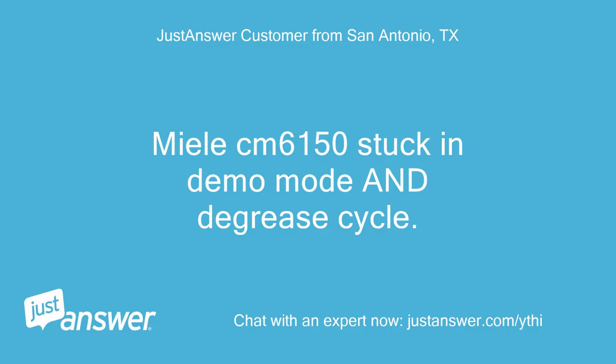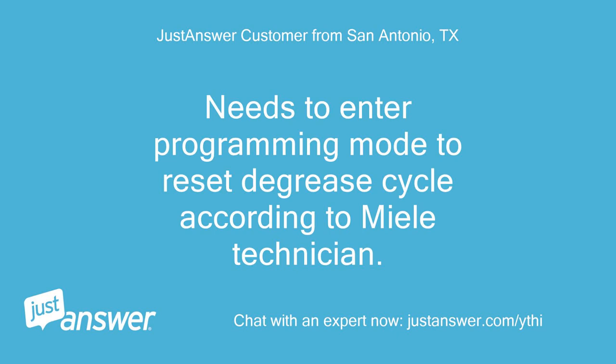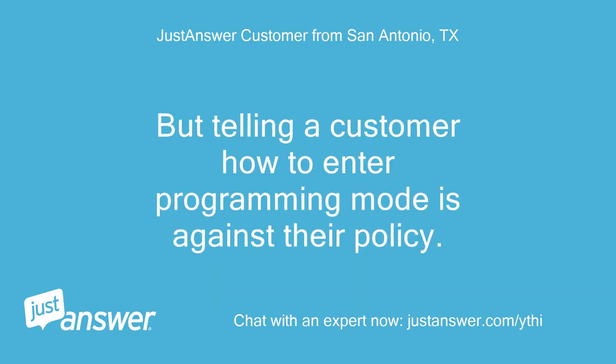Miele CM6150 stuck in demo mode and descale cycle. Can't complete the descale cycle due to demo mode, and can't access settings due to the descale cycle. Needs to enter programming mode to reset the descale cycle according to a Miele technician, but telling a customer how to enter programming mode is against their policy.